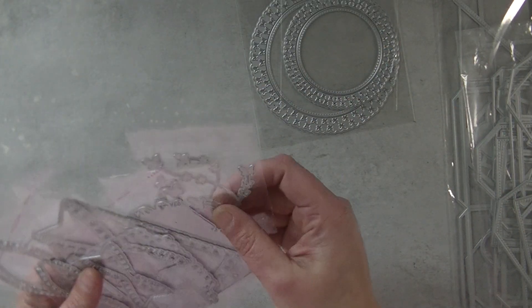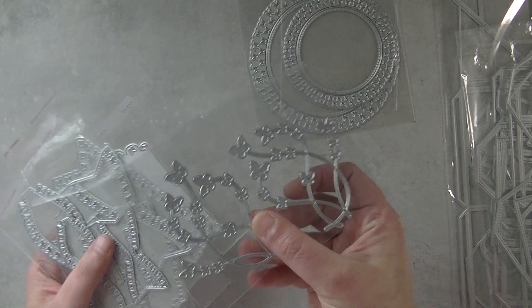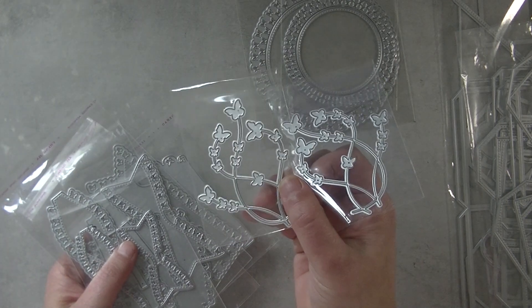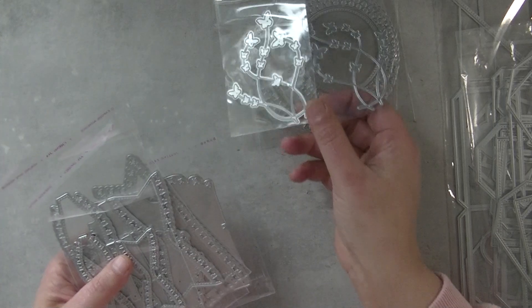In that same style I made bigger butterfly swarms, or however you want to call them. This is how they look. I'm sorry it's a little bit dark today so I hope the camera picks them up.